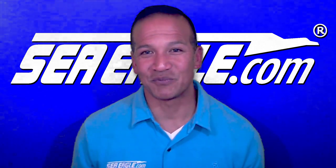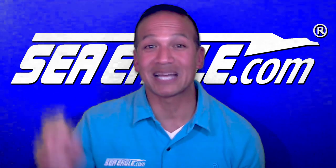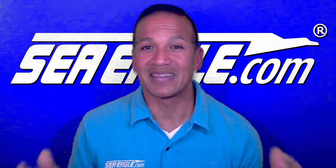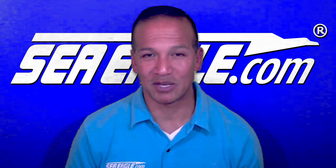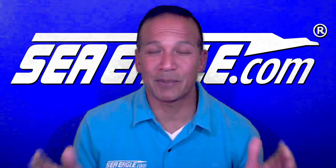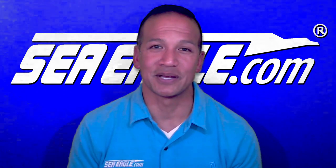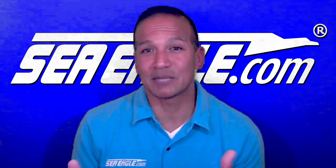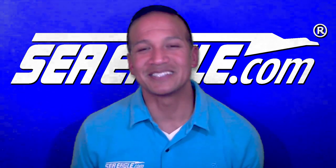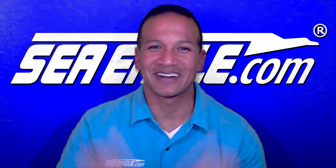Now if you find this video helpful and would like to see others like it, subscribe to the Sea Eagle Boats YouTube channel by clicking on the link in the lower left-hand corner. Hit the notification bell and thumbs-up button as well, and remember to share this with your family and friends. Post your comments and questions in the section below, and I'll post links to the paddle ski and optional accessories mentioned in this video in the video description below, as well as a timestamp table of contents so you can jump from one section of this video to another. Until next time, I'm Hawaiian Dan with SeaEagle.com, and I'll see you out on the water. Aloha.